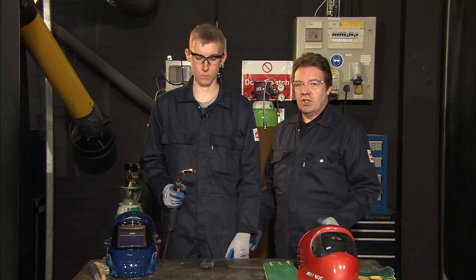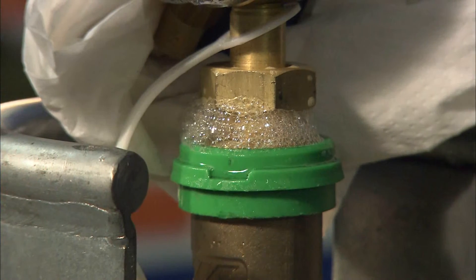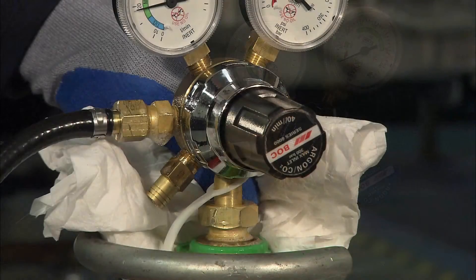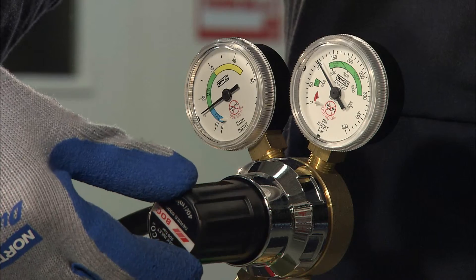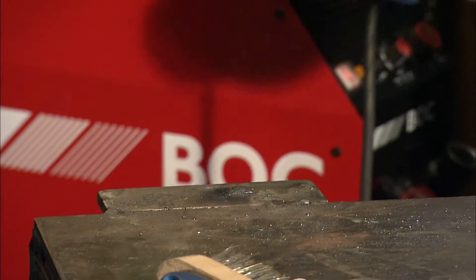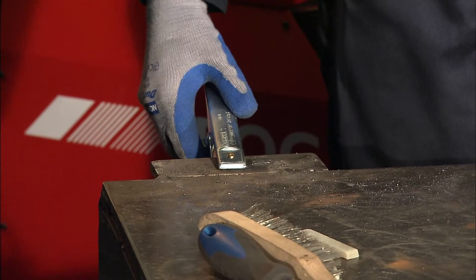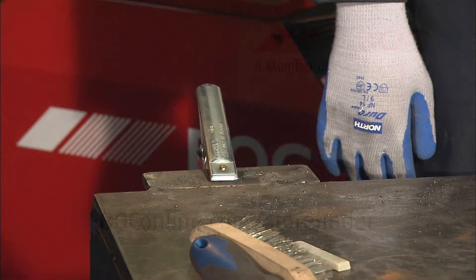So we've checked everything: we've fitted a regulator, we did a leak test on everything, and we checked the hose fittings from the machine to the regulator — all leak tested. We've turned on the gas and we've got the appropriate gas flow. Now what we want to do Sean is fit the earth return lead. Just open it up and make sure it's firmly on the bench and the bench is nice and clean, and that'll give us a good earth to the work piece.